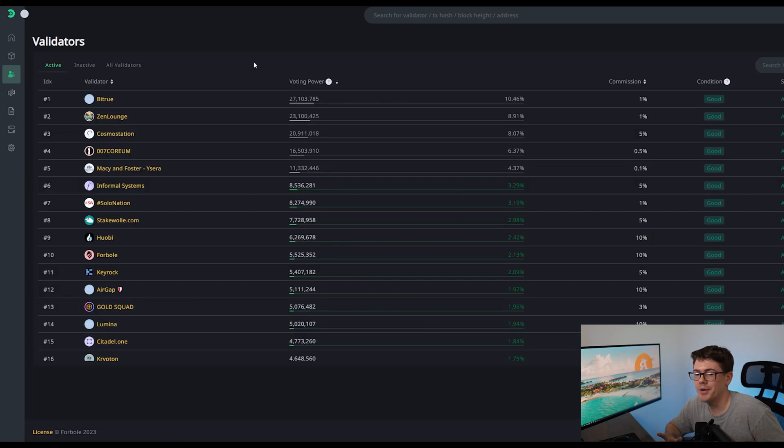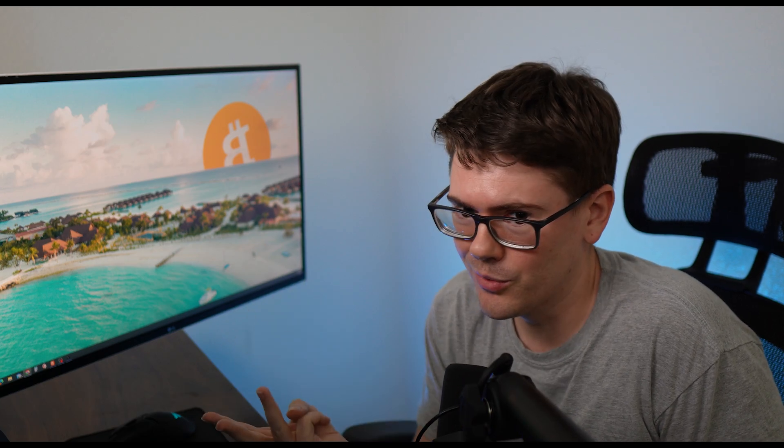Factor number three is the actual percentage of voting power. The goal is to not have one validator control the entire voting power — we want to spread our Corium out. So when I'm looking at BitTrue controlling 10% of the vote, that's not necessarily bad, but we might want to look at some of the 1% validators. Now if one of those has a 5% commission, like Citadel One, probably not ideal. There are pros and cons — your perfect validator would have low commission, low voting power, and a really great uptime.